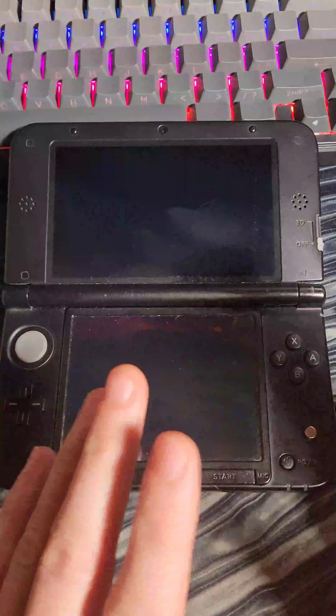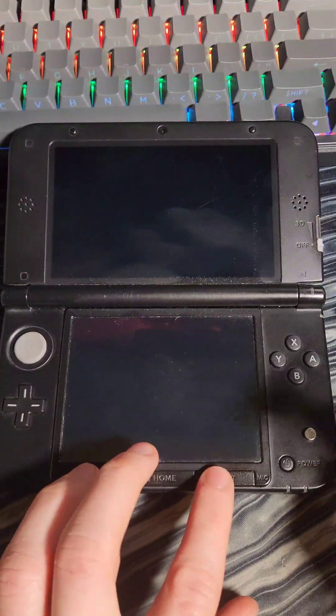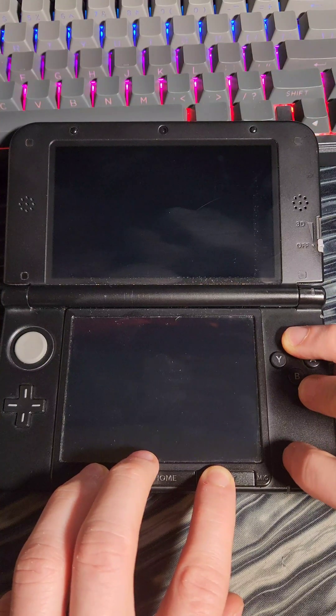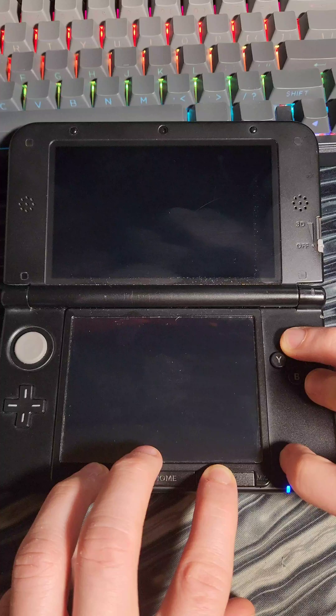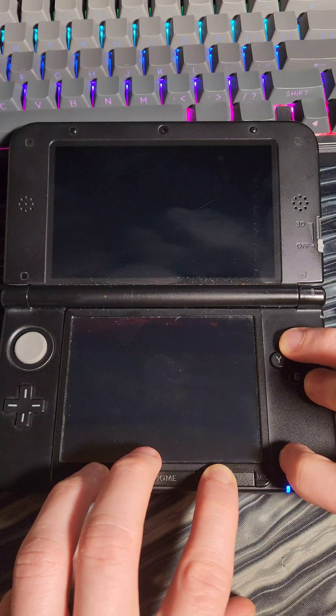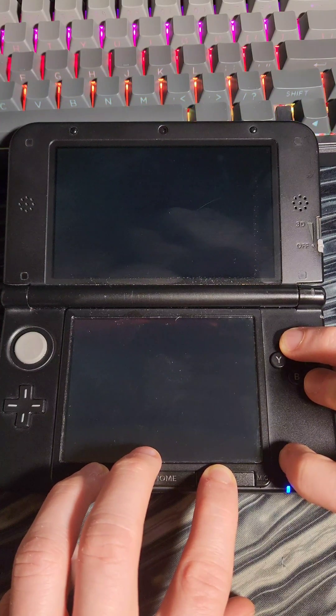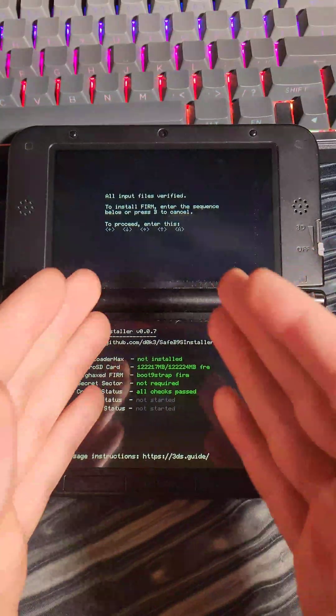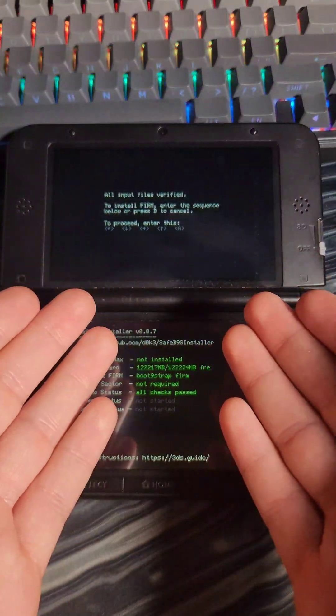This next part is going to be tricky and may take a couple of attempts. Hold Start, Select, and X, move the magnet into place, then hold the power button. Hold all of this for a few seconds, then release. If all goes well, you'll boot into the exploit. As the guide warned, it did take several attempts, but it finally booted in.